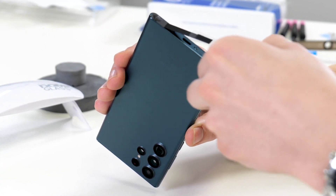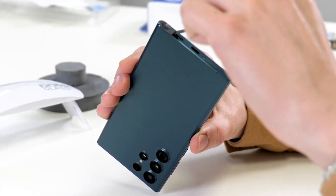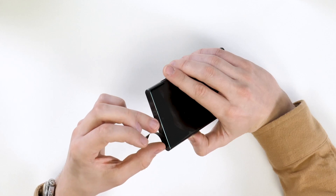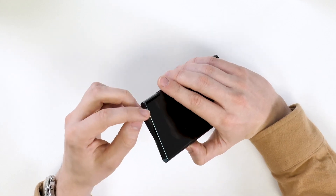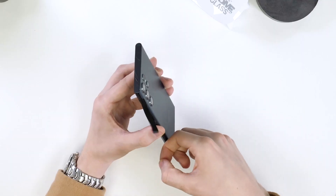Today we're taking an exclusive sneak peek at the S23 Ultra screen protector from Whitestone Dome. The first step for installing a Whitestone Dome screen protector is grabbing these black protective stickers. You'll need to place these over the buttons, SIM card tray, and also the USB-C port and speaker holes on the bottom of the phone. This will ensure no adhesive gets into these areas.